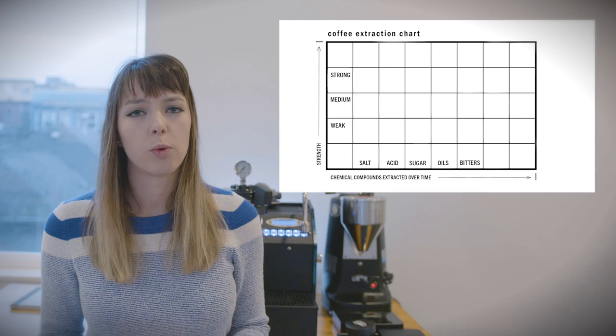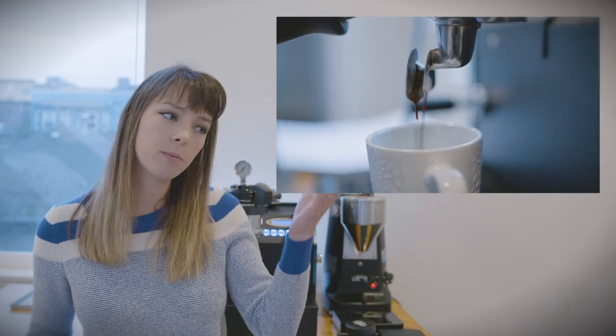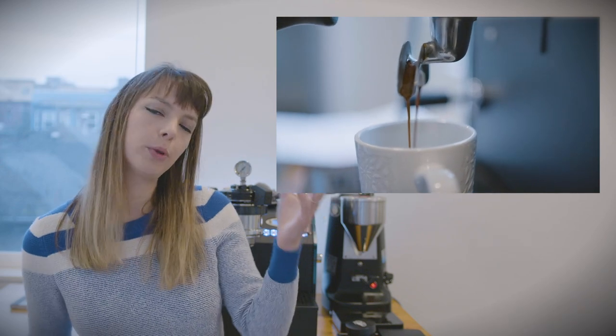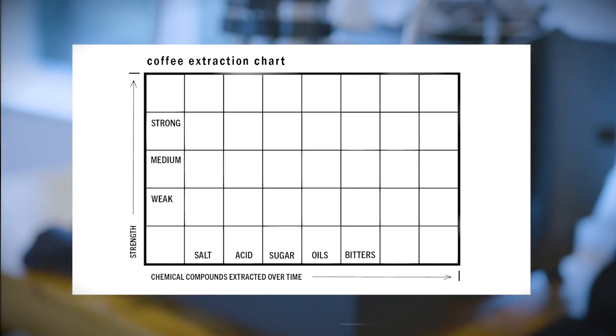Throughout the extraction process, water pulls out different compounds from the coffee. As we let more water run through our shot, we're pulling out more compounds. The idea of extraction is to pull out the right amount of compounds. In our coffee extraction chart, we have salt, acid, sugar, oils, and bitter.